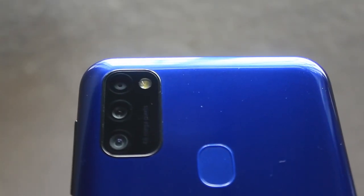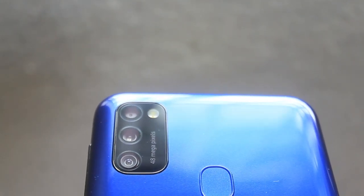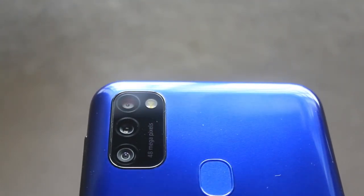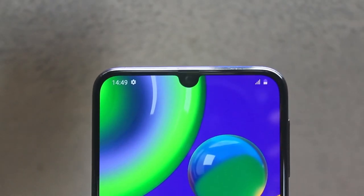You have a triple rear camera setup. The first is a 64-megapixel main camera, the second is a 5-megapixel camera, and the third is an 8-megapixel camera. There is also an LED flash. On the front side, you have a 20-megapixel camera.